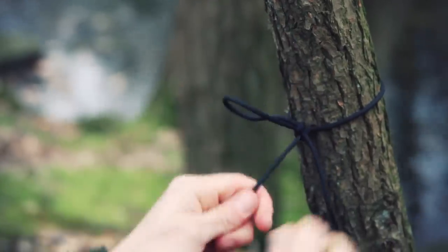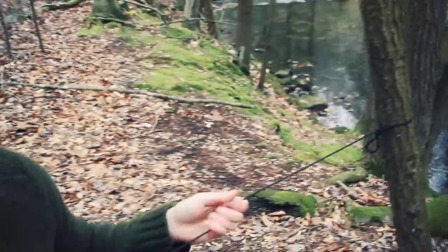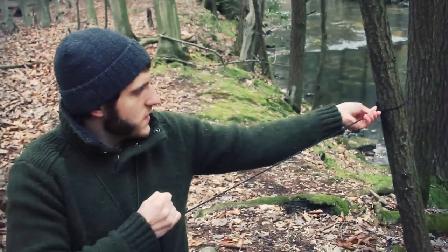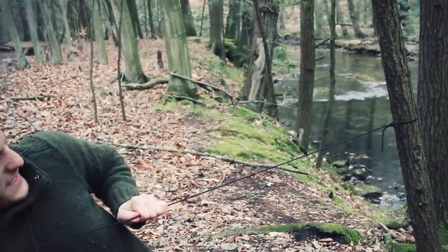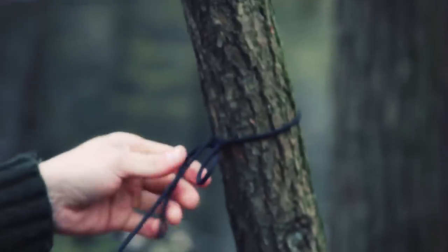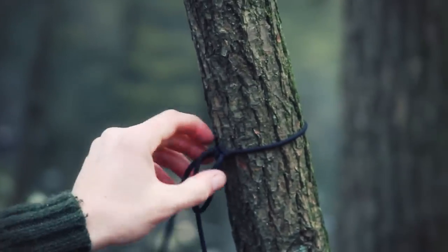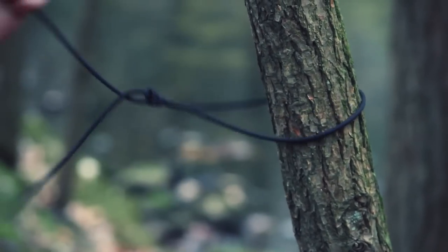And that's going to be strong — put all my weight against it and it's not moving at all. The beauty is it's a quick release, so I can just grab the tag and it comes apart.